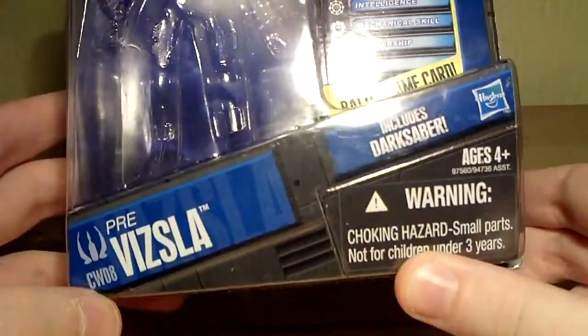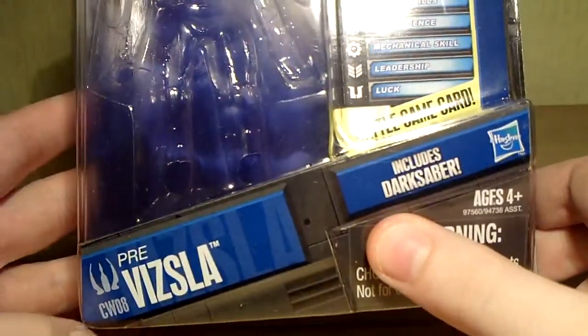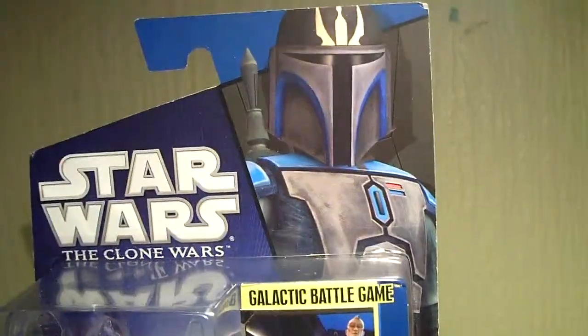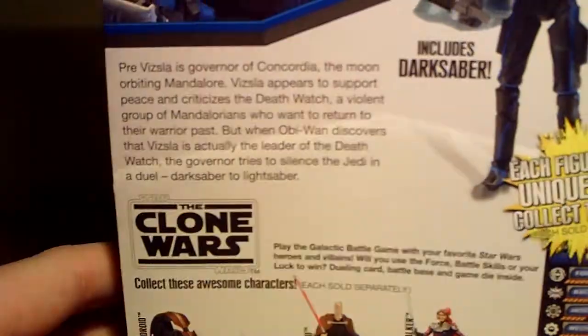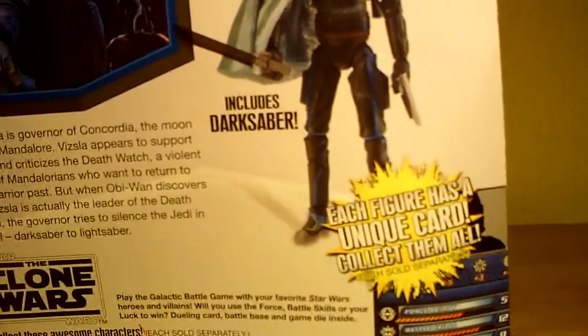You've got Pre Vizsla's name tab, the Death Watch logo, and his number. It does include the Darksaber as well as the Battle Game card, die, and stand. We also have an illustration up top of Pre Vizsla from the animated series, his bio, an image of the figure, and the collector info.